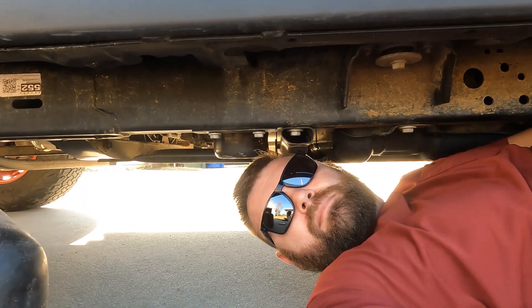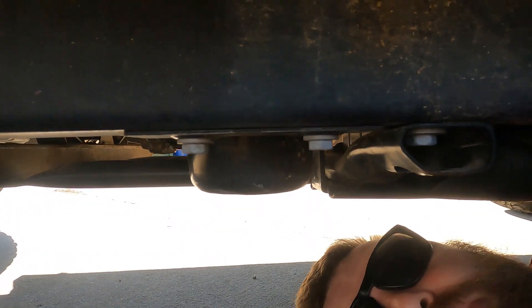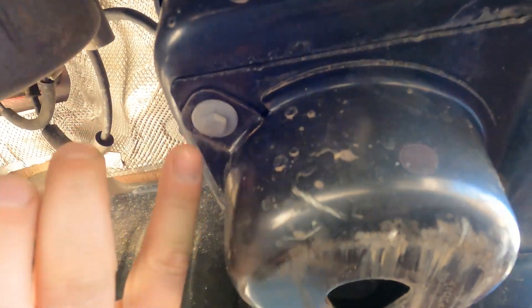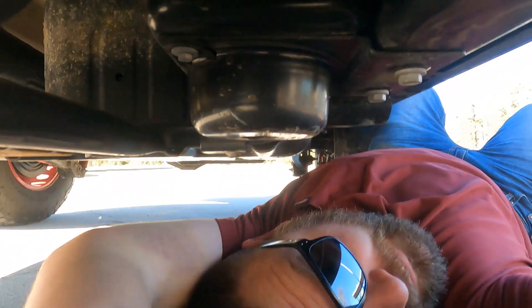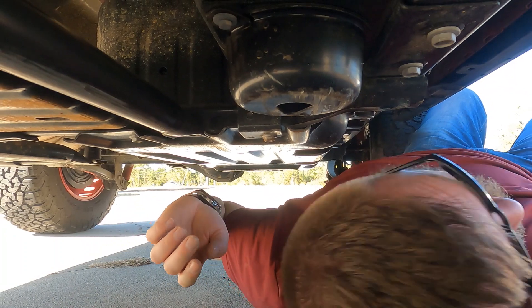Per our Jeep Wrangler owner's manual, it states that every 20,000 miles we have to change the fuel filter. So let's go ahead and change it. We're under the Jeep now — it's going to be located right below the driver's door handle. You'll come down and you'll see this little round skid plate. It also has a little trail damage so yours might look different. You're going to be taking off 3 bolts right here.